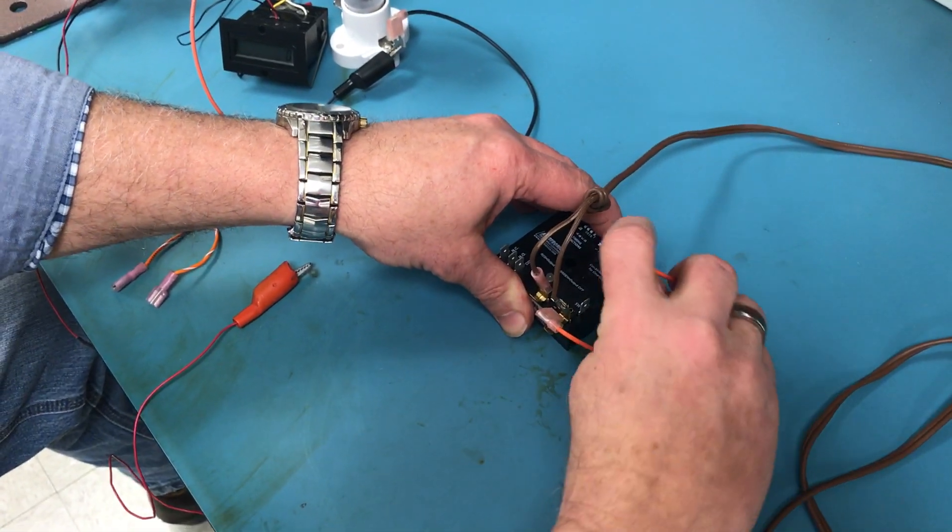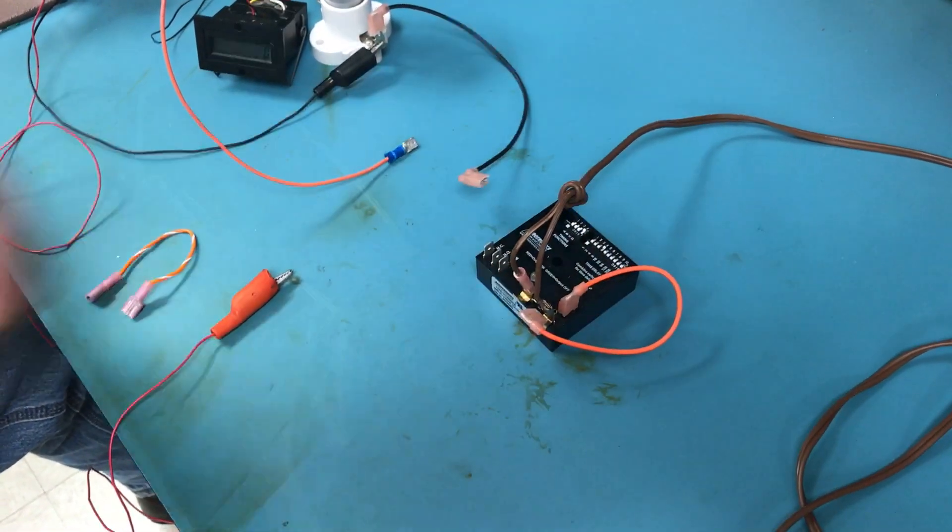There's an initiate switch on the multifunction timer which we're just going to jumper to bypass.